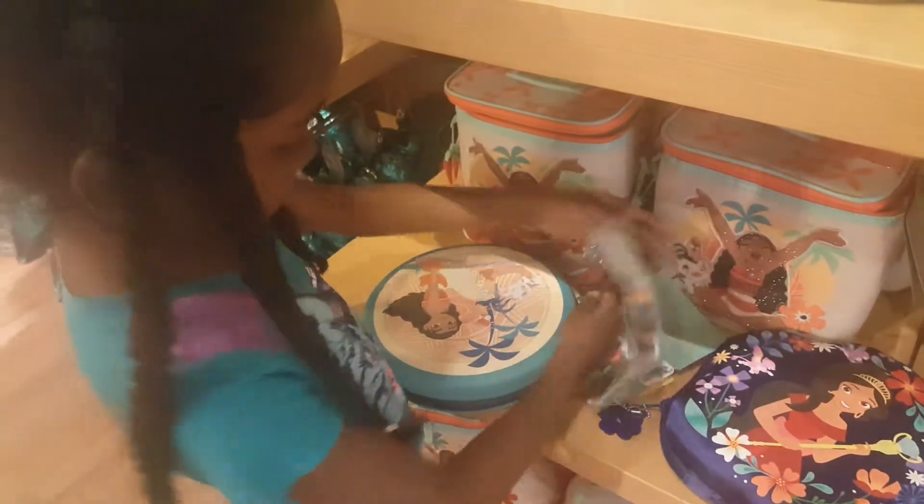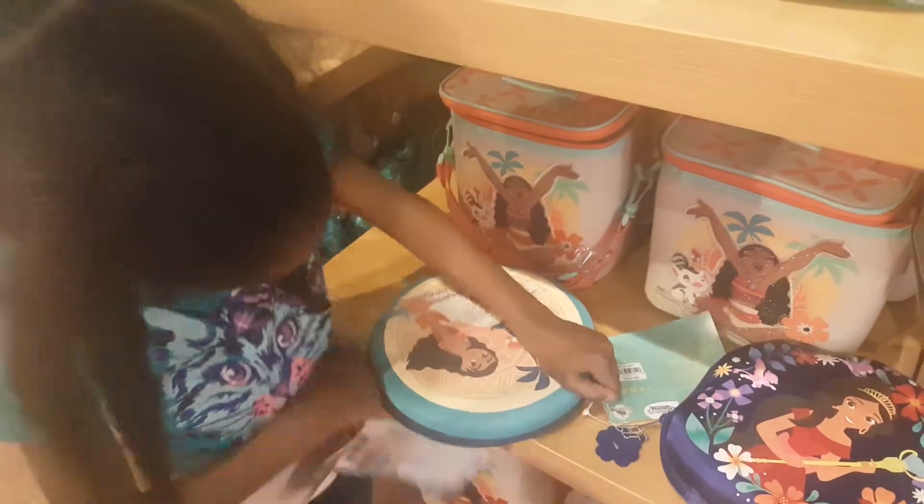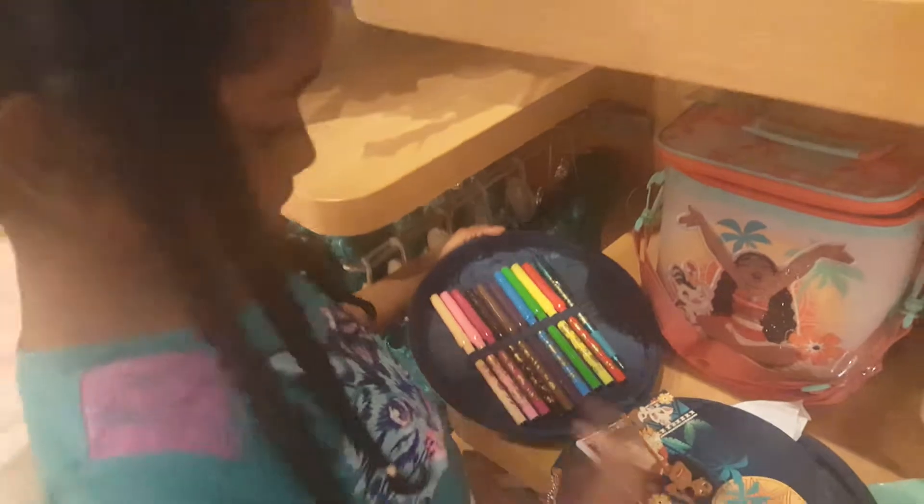Hi guys, this is the Moana set. This is a card and this shows you what it has. And this is what's inside. It has a notepad and it has a pen and some markers.